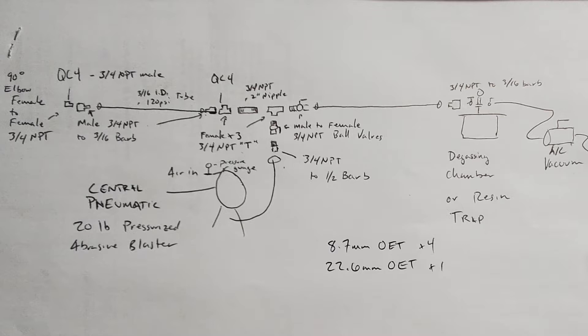Then you'll have a female times 3, 3/25 NPT T. One side of that T will be the QC4. The other unused T will be a 3/25 male-to-male 2-inch nipple, and that will go to another three-way female 3/25 NPT T. Then you'll put a ball valve — male to female 3/25 NPT — going into the other two unused spots on that T. That way you can close off when you're drawing a vacuum, close off the fluid in-line, and close off the vacuum side when you're putting the fluid in.